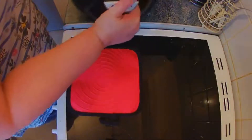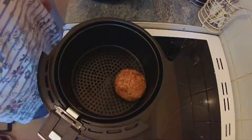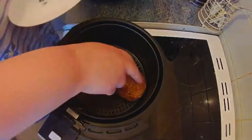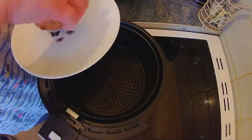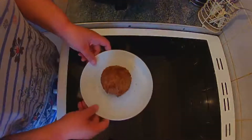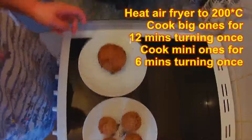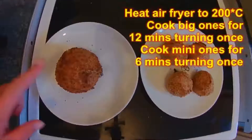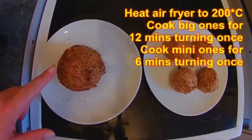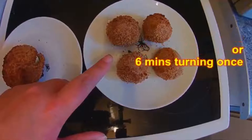That's been another six minutes for the big one and that looks done to me, so let's get this out. So in summary: 12 minutes turning halfway through for the big one, and six minutes turning halfway through for the little ones.